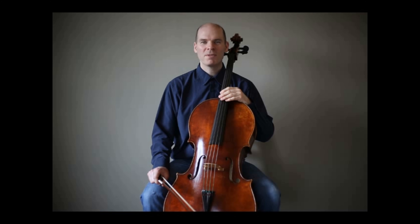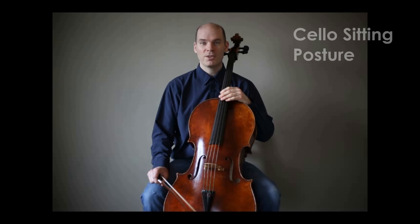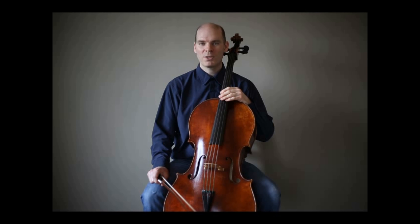When a customer comes in to get sized for a cello, the first thing we do is welcome them to our cello showroom. Then I ask them to please take a seat. This might seem kind of obvious because typically we do sit down when we play the cello, but really what I'm looking for is their cello sitting posture. I believe this goes hand in hand with finding the right size for that individual.